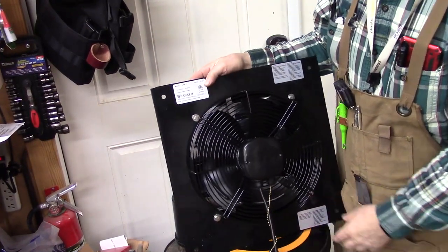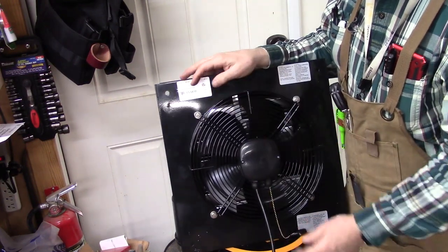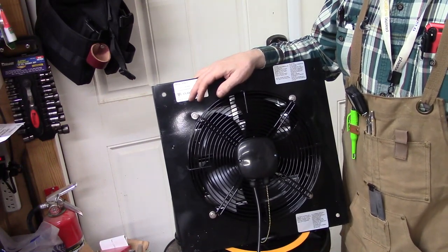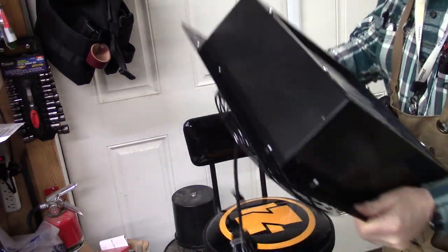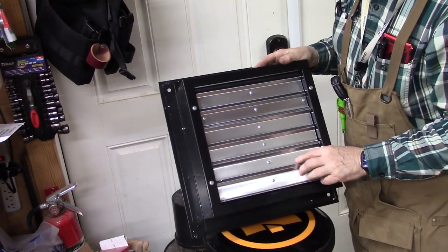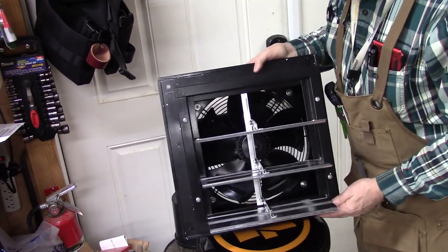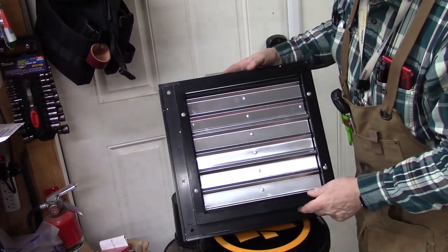I purchased this exhaust fan from Zorro. It is a 14-inch exhaust fan, one that you just plug in - it doesn't have to be hardwired. It has three speeds operated on a pull chain, and the fastest is about 1,000 cubic feet per minute, which is pretty significant. This fan requires a 14 by 14-inch opening, and this box will fit in that. One of the nice things is that these louvers have a small magnet that keeps them closed, which will help prevent them from opening or banging in the wind. Here's that small magnet on each side that keeps these louvers nicely closed.